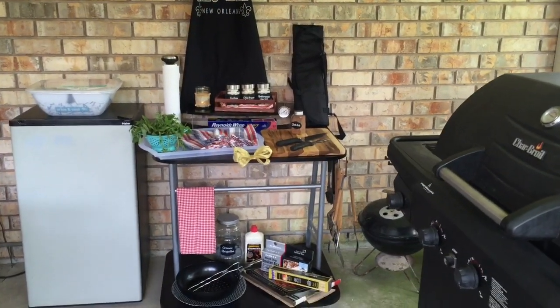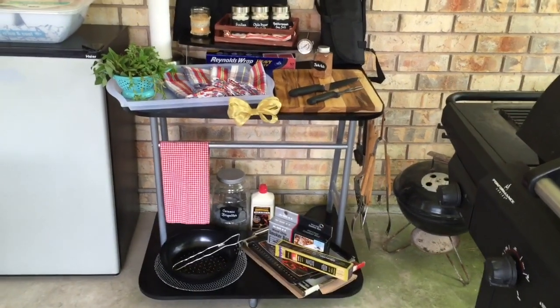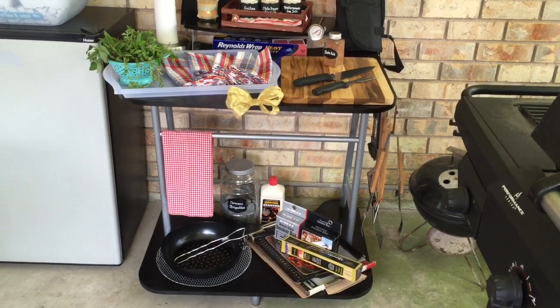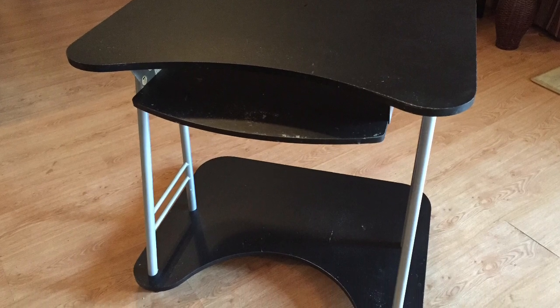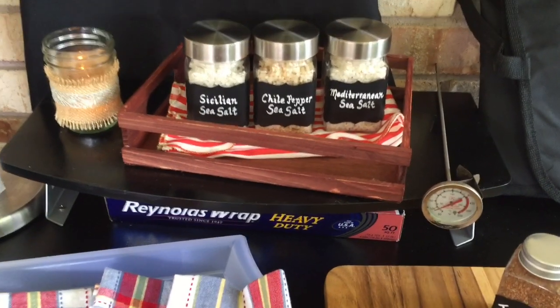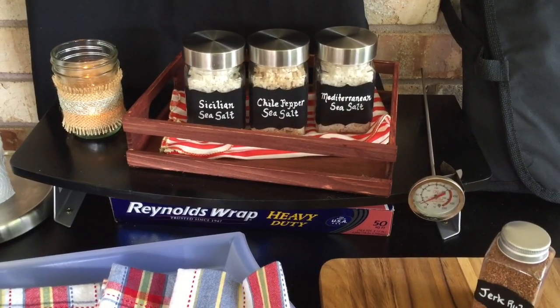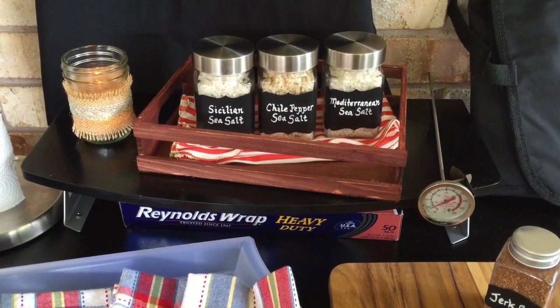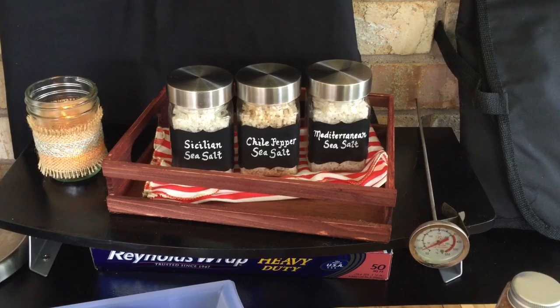Now let's take a tour of this bad boy. So this used to be a computer desk. I rescued it from my neighbor's curb, and I'll show you what it looked like before. Here is what used to be the keyboard tray. It was undermounted underneath the desk, and I mounted it to the top, and I use it as a spice rack.